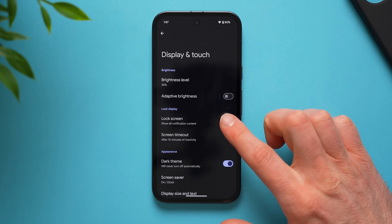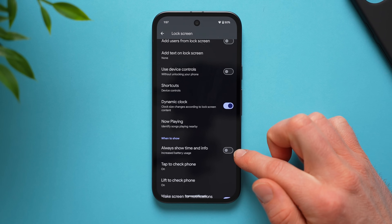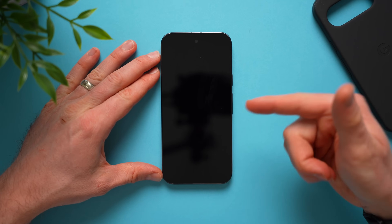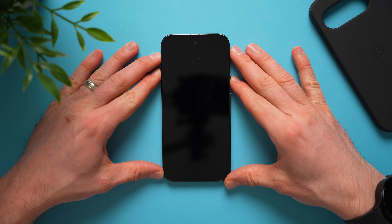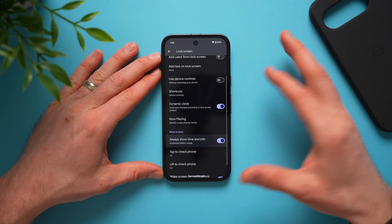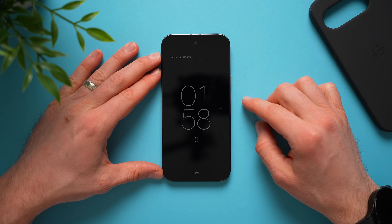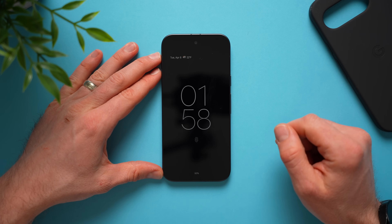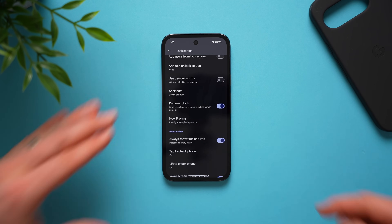Next in display settings, go to the lock screen and enable always show time and info. By default this is off, meaning there's no always-on display — when you lock your phone it's completely black. Enable this and you'll get your always-on display showing the date, weather, time, fingerprint scanner, battery percentage, and any notification icons that come through on your phone.